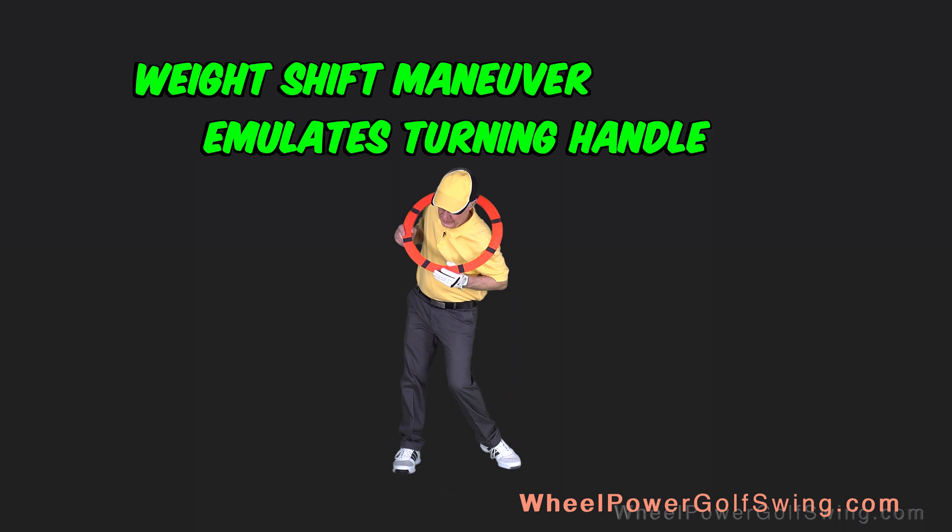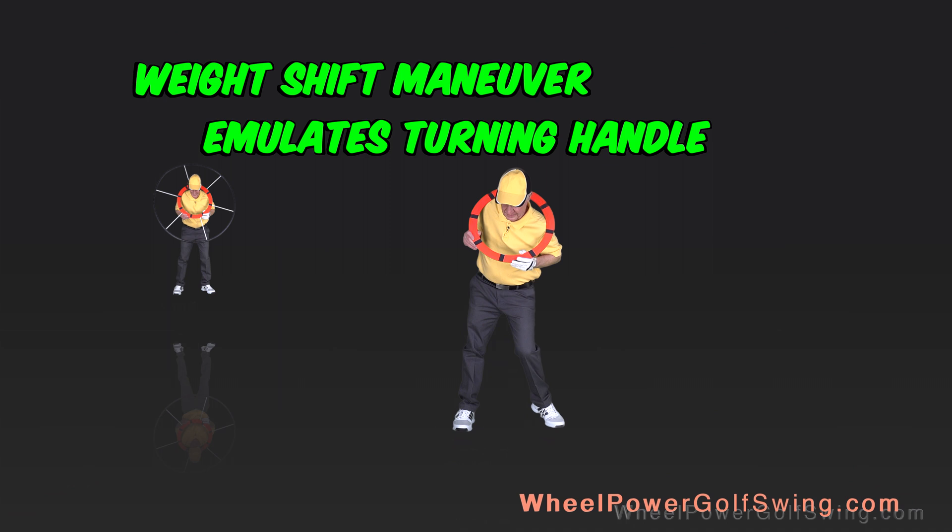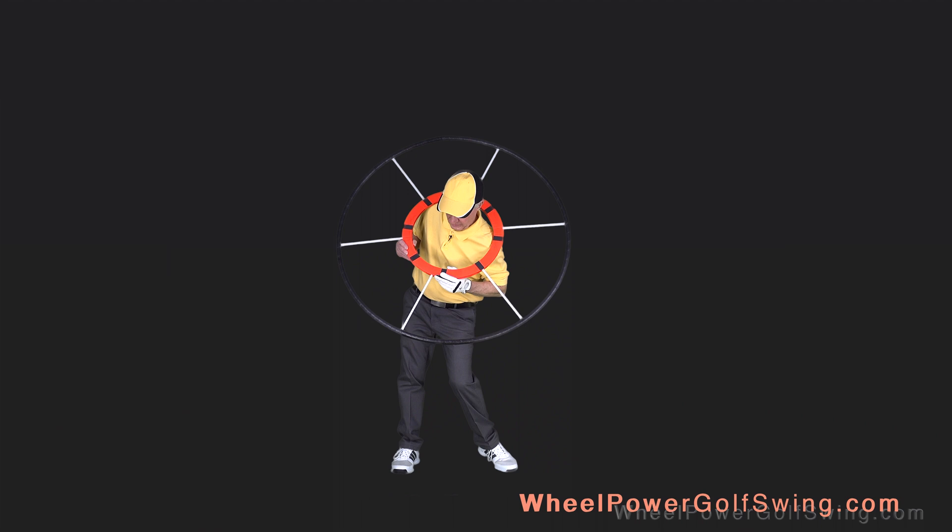So you can see now how we turn the wheel. It's critical that you get that weight shift maneuver done properly so all this works.